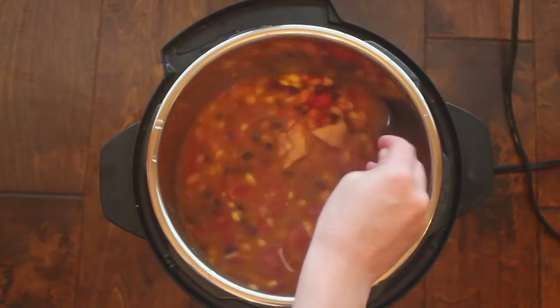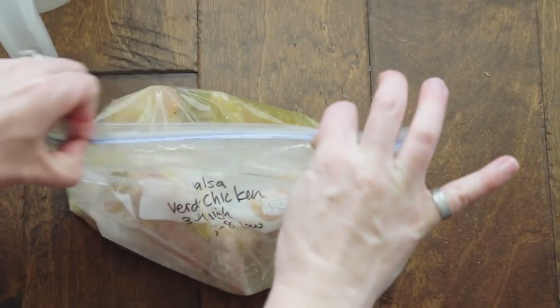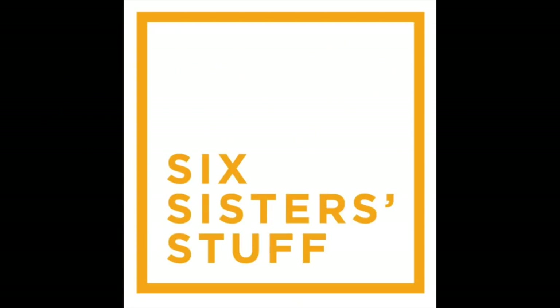Hey guys, welcome back to Sick Sister Stuff. Today I'm making three instant pot recipes that can be made into freezer meals. I'm Kristen, sister number two from SickSisterStuff.com. I'm the sister who runs the YouTube channel. The other sisters have other things they're in charge of, so that's why you get to see me twice a week — every Monday for Instant Pot Monday and every Thursday or Friday for other fun videos.